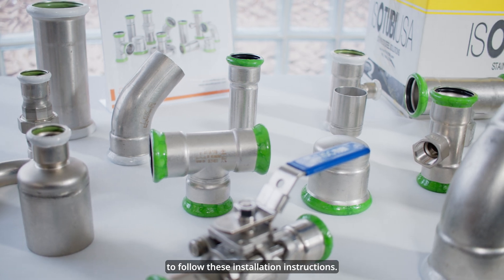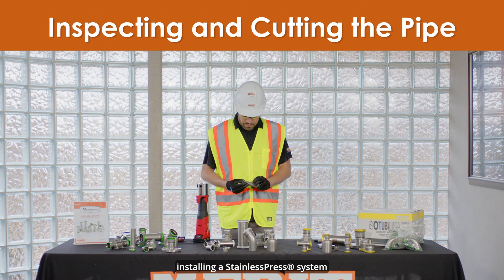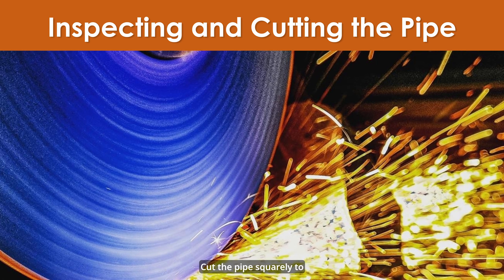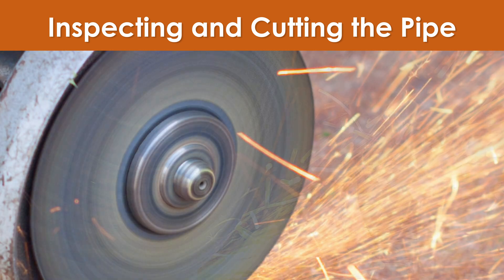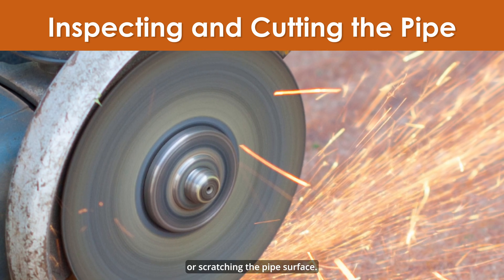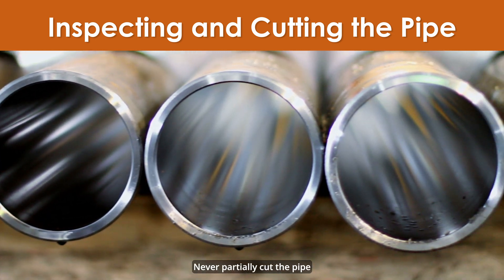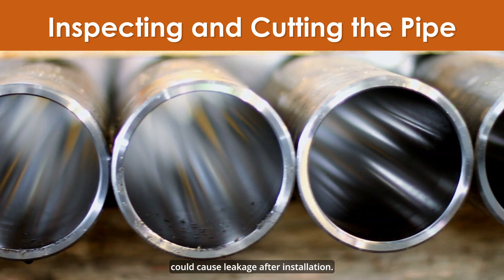It is very important to follow these installation instructions. The first step to installing a stainless press system is to inspect the pipe for imperfections and cut the pipe. Cut the pipe squarely to length using a pipe cutter, fine-toothed steel saw, or an electromechanical saw to avoid jagged edges or scratching the pipe's surface. When cutting pipe, it must be cut all the way through.